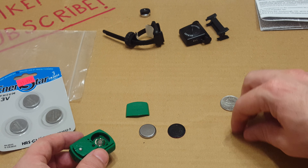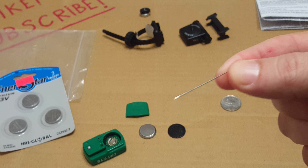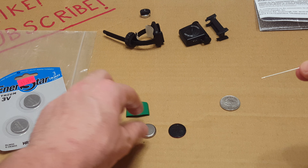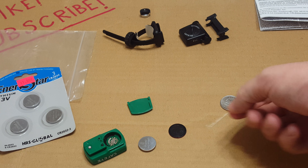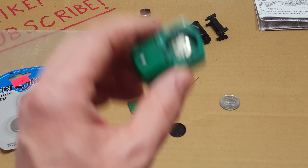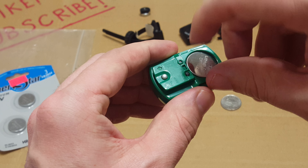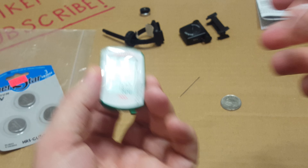In order to do this easily and quickly, you will need a needle to pop the tiny cap. Keep it handy right there. Put the battery back in — here we go. You've got the unit; you're going to place it nice and flat.